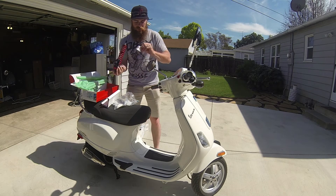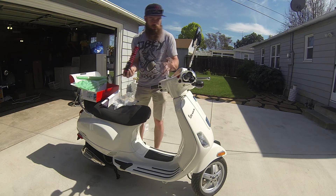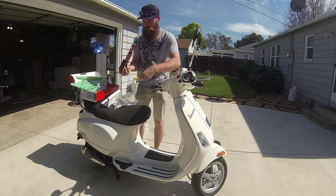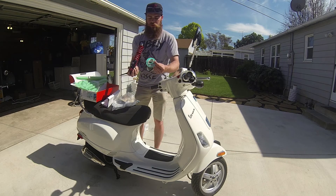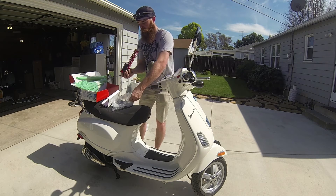I also got some little LEDs — I ordered more of these. Those are to go in the gauge cluster right here. Got some red ones; right now it's white, so let me see how that looks. I also got a Vespa sticker — it's actually purple. It was about $5.50, but it's pretty cool.